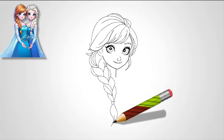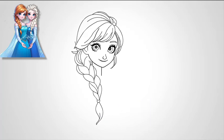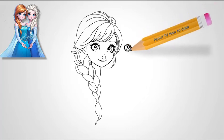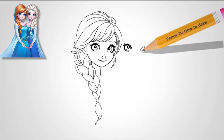Step 6: Add Elsa's neck and shoulders. From the base of the chin, draw Elsa's neck, which should be slim and graceful. Add her shoulders by drawing smooth, sloping lines on each side of her neck. Elsa's shoulders are often depicted slightly raised, as if she is poised with confidence. Begin sketching the top of her dress. Elsa's gown has a modest neckline, and you can draw the fabric gently draping over her shoulders. Add a small indication of her shimmering cape falling from her shoulders and flowing behind her.